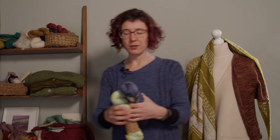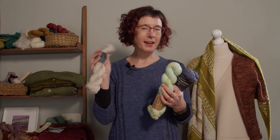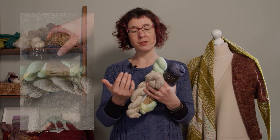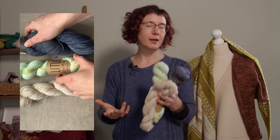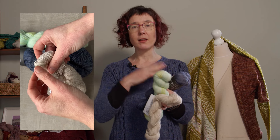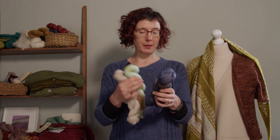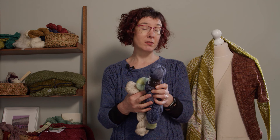Next up is the second category: fingering weight, four-ply, or sometimes known as sock yarn. Some will fall into light fingering — much finer and thinner — and others will be heavy fingering weight. In the UK, the term four-ply is used quite often. Sock yarn falls into this weight category, but it often has a higher twist and sometimes nylon added for durability, so you won't get wear and tear on heels and toes. This Vivacious four-ply has 365 meters or 399 yards in 100 grams.